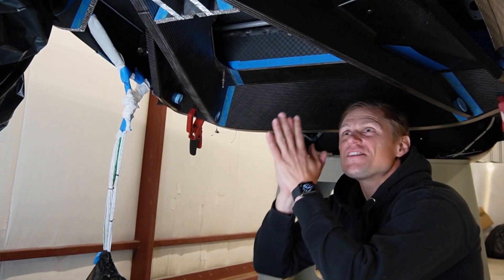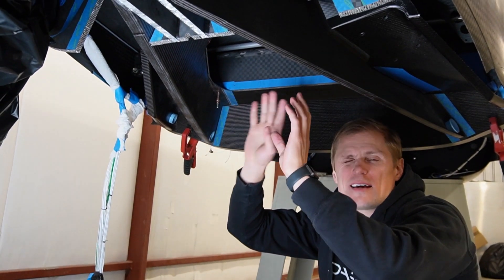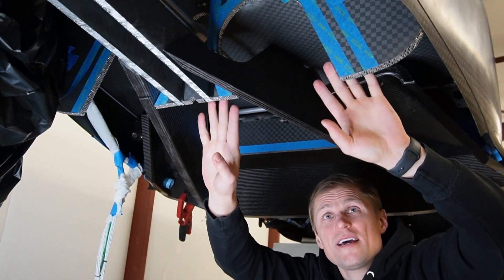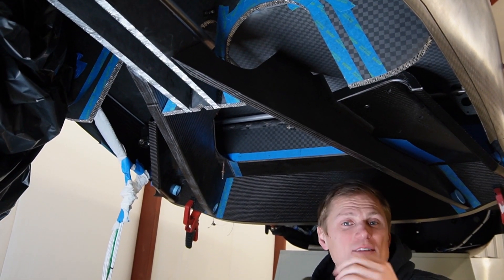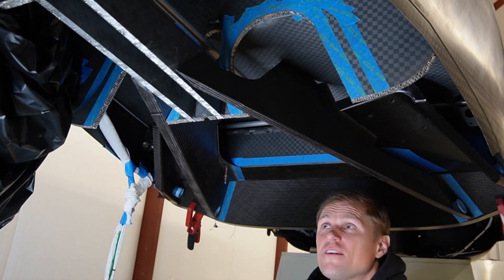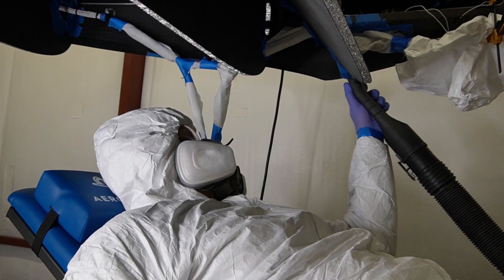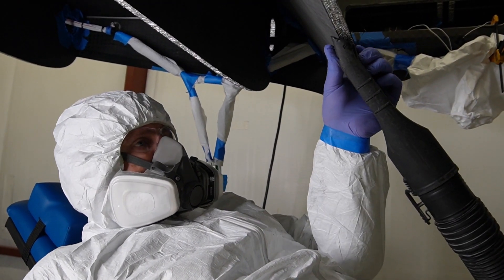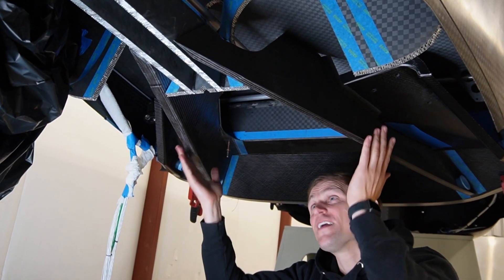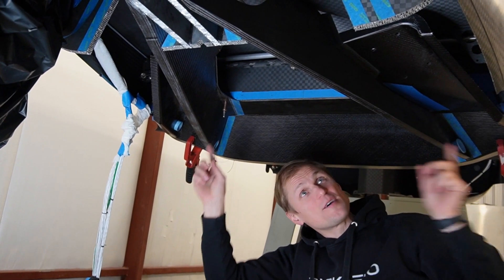We had to make a couple of modifications to these bulkheads to fit this up. When we originally built the fuselage, we hadn't gotten the gear to this stage of the design — we knew we'd tweak some things, so we left the bulkheads basically solid. Later, we came back and made the necessary cutouts for the gear struts once the design was finalized. That involved crawling up under here, laying out all the dimensions for the cuts, then trimming and sanding to final dimension. Now that those cutouts are made, we can get this fitted up, and going forward we'll bond it in once we're satisfied with how everything fits.